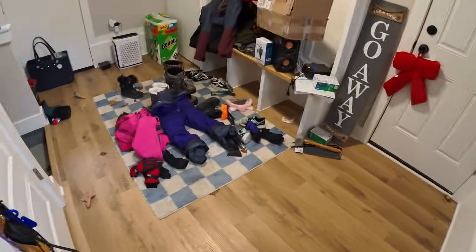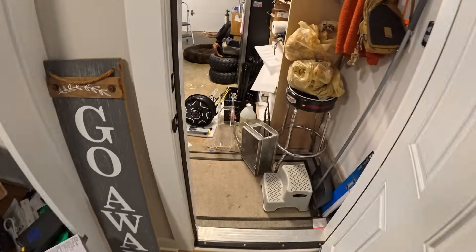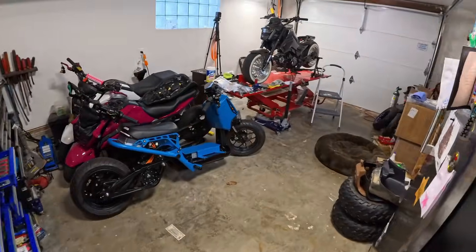Alright, another lovely day — it is snowing really hard outside, so we're going to get in the garage and share with you guys what we have coming up. There's a bunch of stuff in here, so let's talk about it.